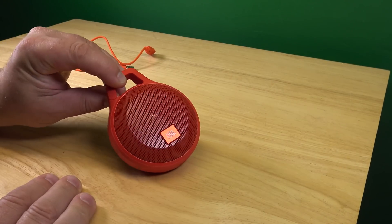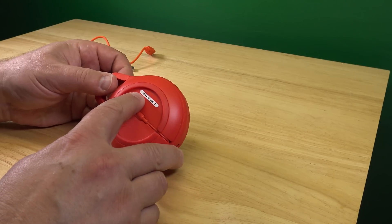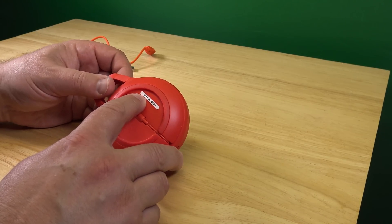So, what did I promise? A teardown of this. Okay, we're still with the Harman Kardon Clip Plus.